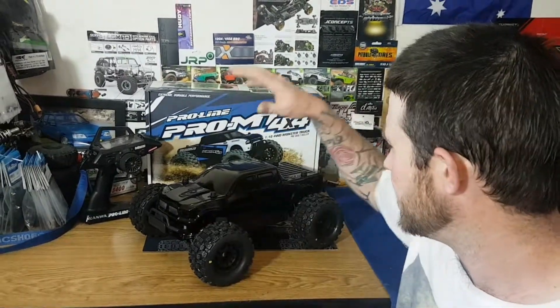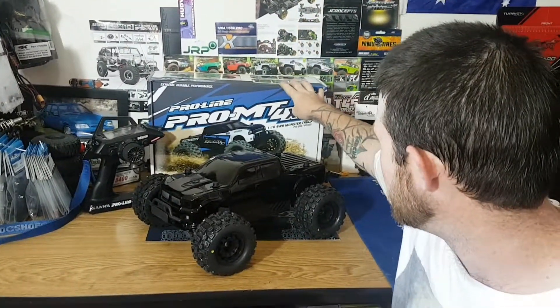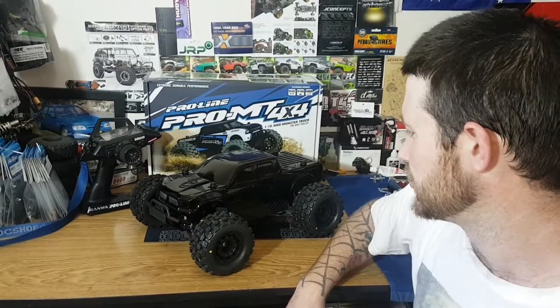How's it going YouTube? Matt here for RC Anonymous. Today we have the brand new Proline Pro MT 4x4 1/10th kick-ass monster truck.